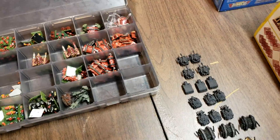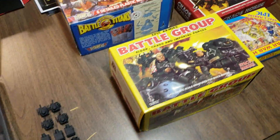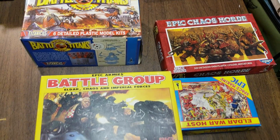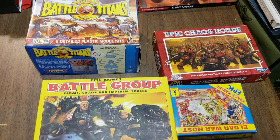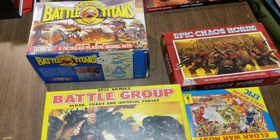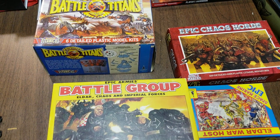That's everything that's currently going on. After all is said and done I might be wanting to possibly get rid of some of this stuff. Who knows? Alright, that's everything going on here in the Command Bunker — you guys have a good one.